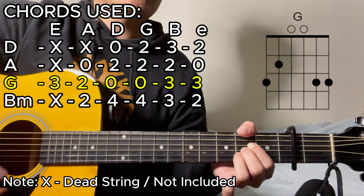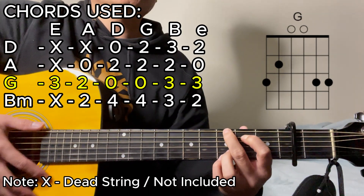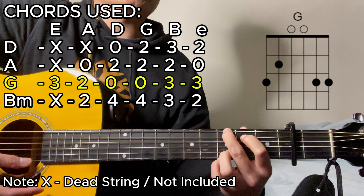Next up is going to be the G major chord. That's going to be 3, 2, open, open, 3, then 3.